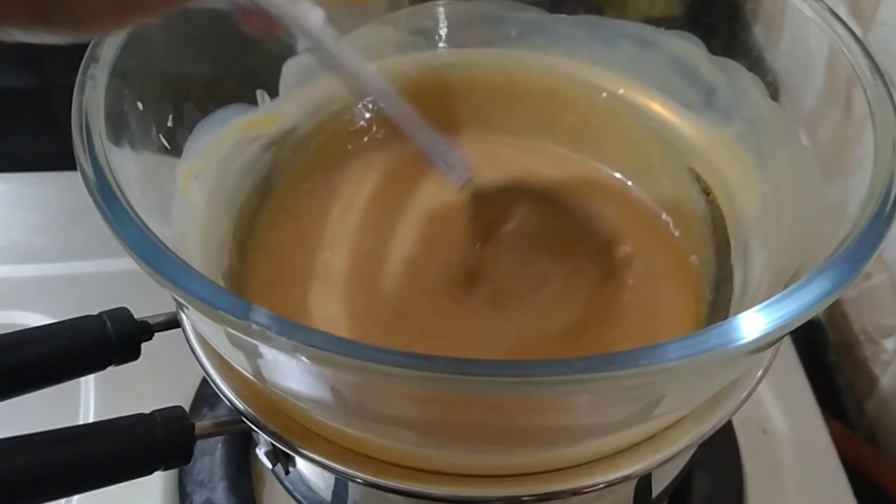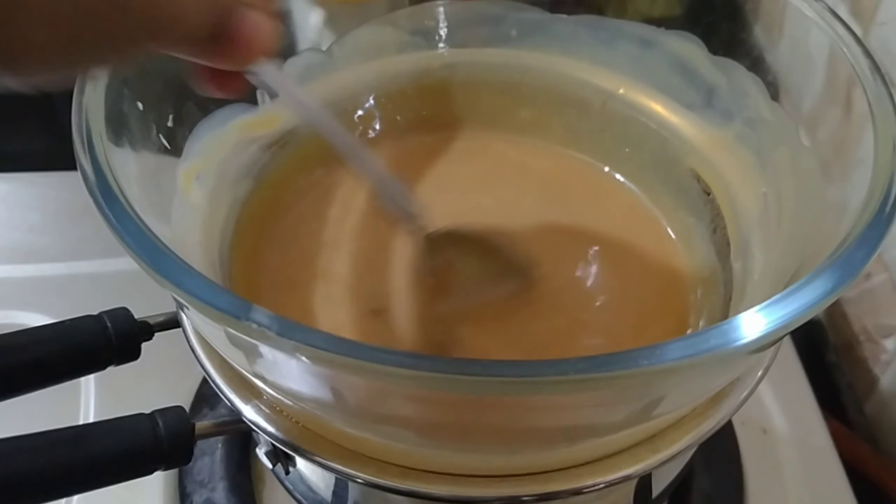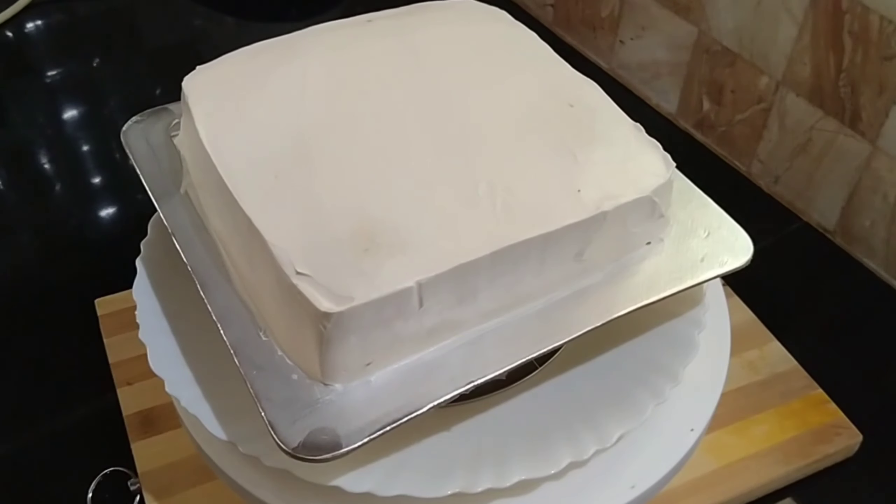You can put it in the refrigerator. This is a good idea to cook the cake.